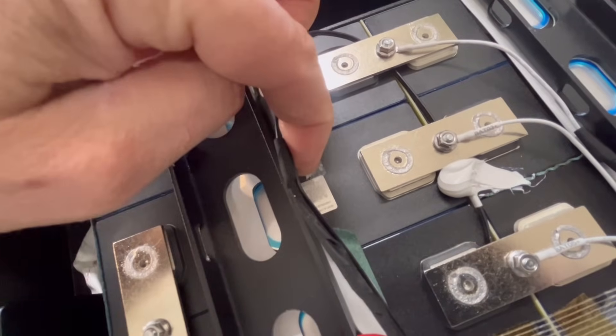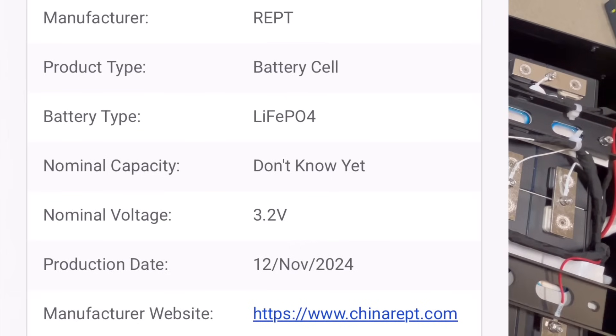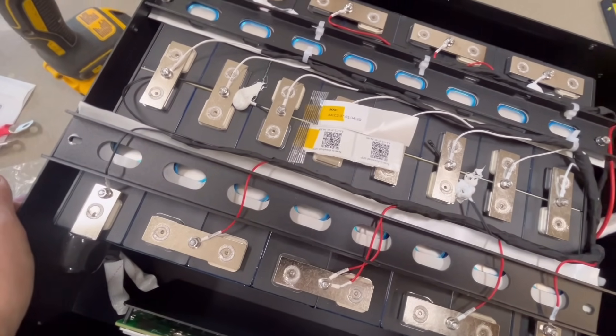I've got one cell visible here, so I scanned it to see what I come up with. It looks like REPT — I've never heard of that manufacturer. But at least now we know who makes them. I actually looked at their website afterwards and browsed around a little bit.